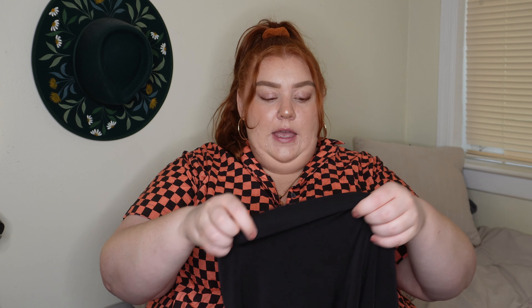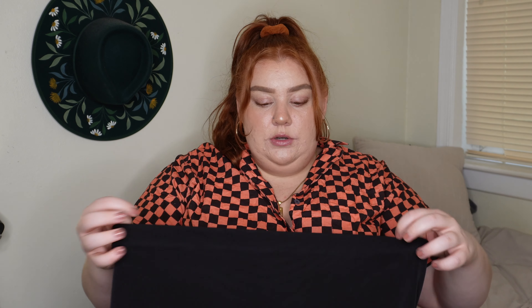I put these on and was immediately uncomfortable because I could feel the rubbing. I got these in a 3X. It's definitely not something I can prevent with sizing, because the brief I got in a 4X and I actually need to size down on that one. So these I'm not a fan of. I'd be curious to know if anyone else has had this experience with these.